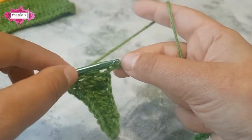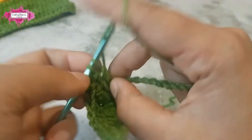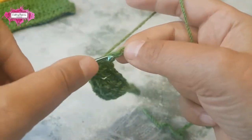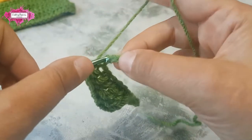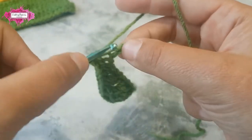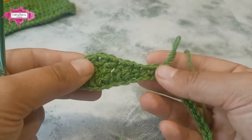Two double crochet stitches in the next two chains, two half double crochet stitches in the next two chains, and finish with three single crochet — and that's your first wave pattern finished.